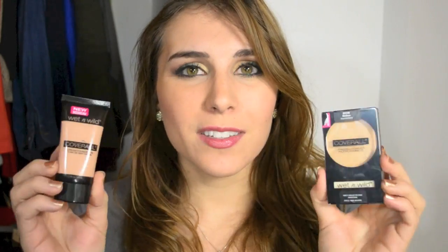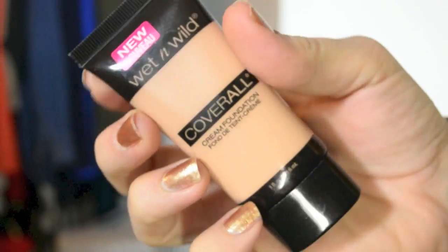I believe each of these retailed for around $3.99. Neither of them were more than five individually, but I want to say one was $3.99 and one was $2.99. I also found the cream foundation had one of those save-a-dollar-now stickers on it, so it ended up being $2.99. So first I'm going to start with the cream foundation since it was the first product of the two that I applied.